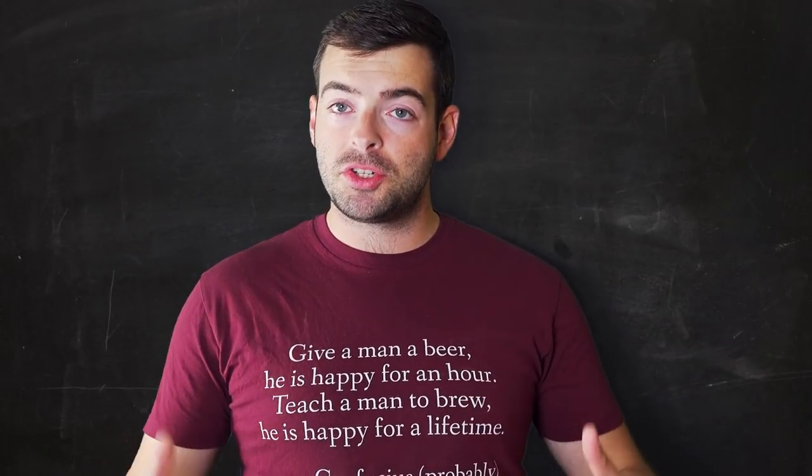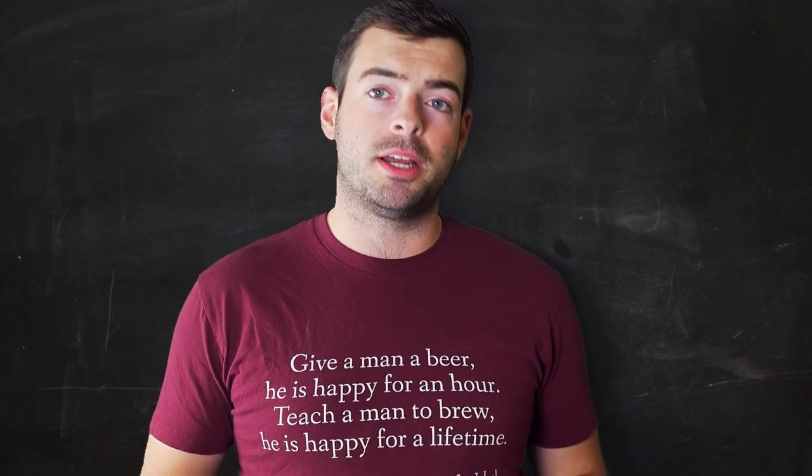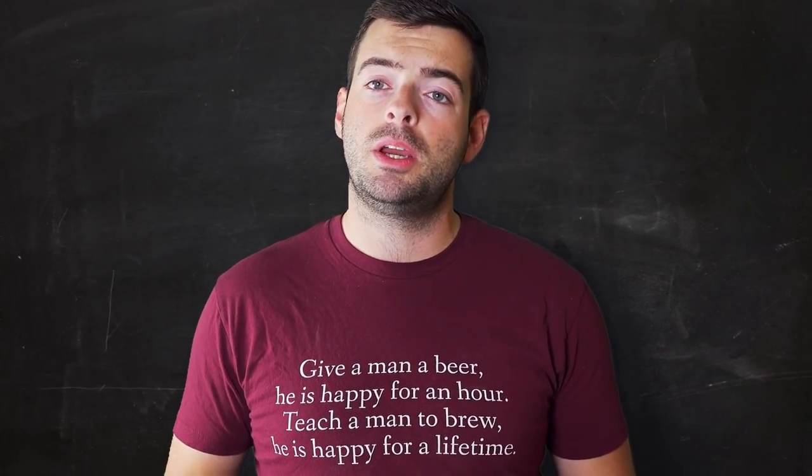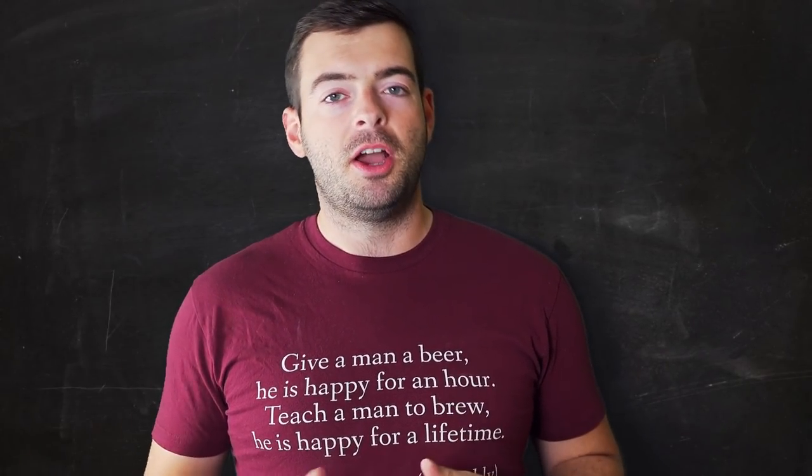If it's your first time here, welcome — thank you for checking out my channel. Here I typically do a grain-to-glass video where I go all the way from the start to the finish of a beer in the same video, or a shorter more informative video on other homebrewing topics. If you like either of those things, please hit the subscribe and like button so YouTube shows you this content more frequently.